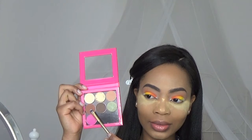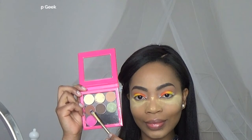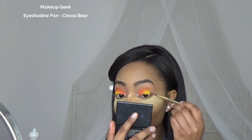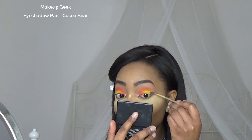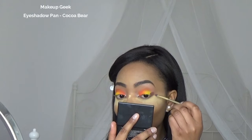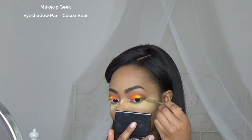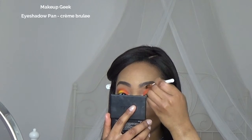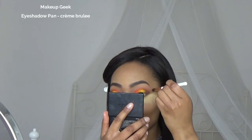Then I'm gonna take Cocoa Bear by Makeup Geek and I'm gonna do the exact same thing as I did with the orange color. I'm taking Crème Brûlée again and I'm gonna blend everything out with a fluffy brush.